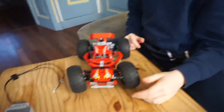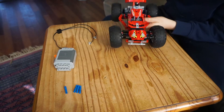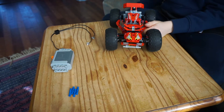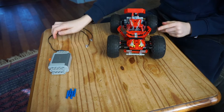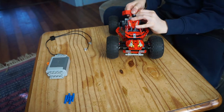What you all need: you've got to have the car, four long blue pegs, a battery box, and the lights. These two are Lego Technic Power Functions.